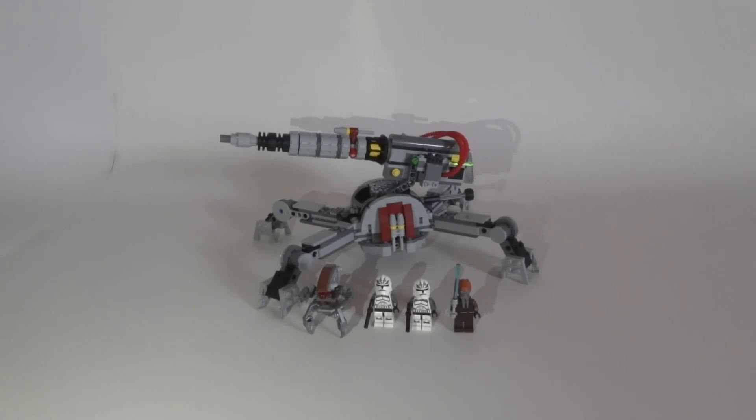Hi guys, CCM Reductions97 here and welcome back to another Lego Star Wars 2014 winter set review. Today we have the Lego Star Wars 75045 Republic AV-7 Anti-Vehicle Cannon — yeah, that's a long name. The set is for ages 8 to 14, it contains 434 pieces, and the price is 50 euros. I don't know the price in US dollars yet but I will update the description below.